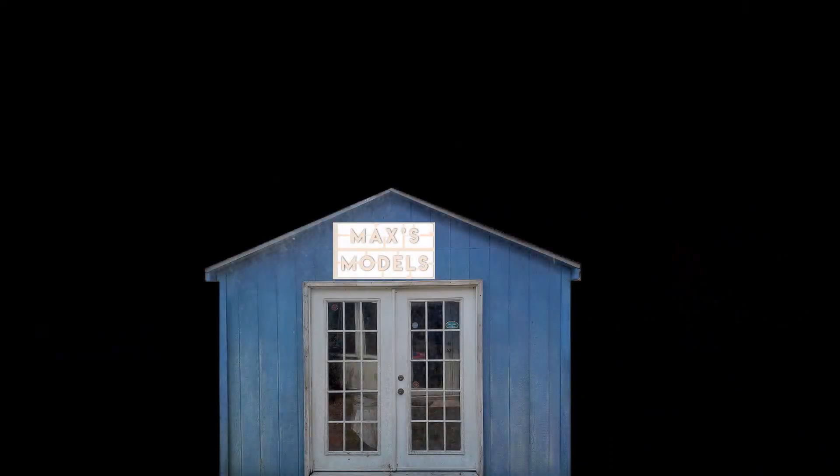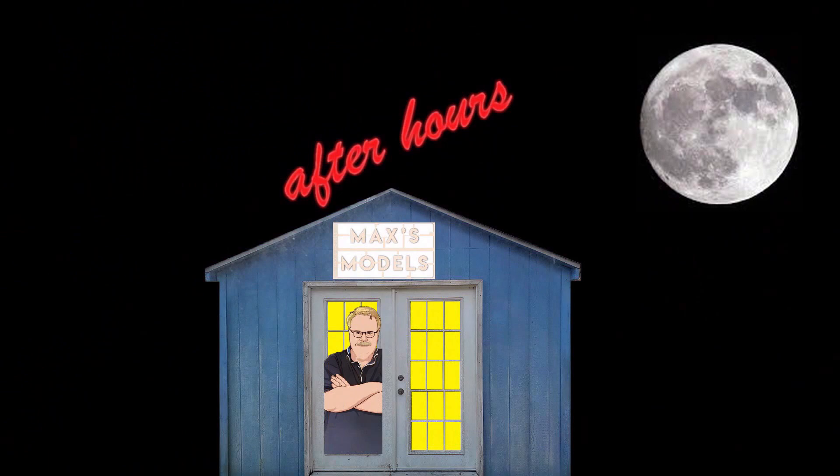Well hello Blue Troopers. Just a real quick evening video.